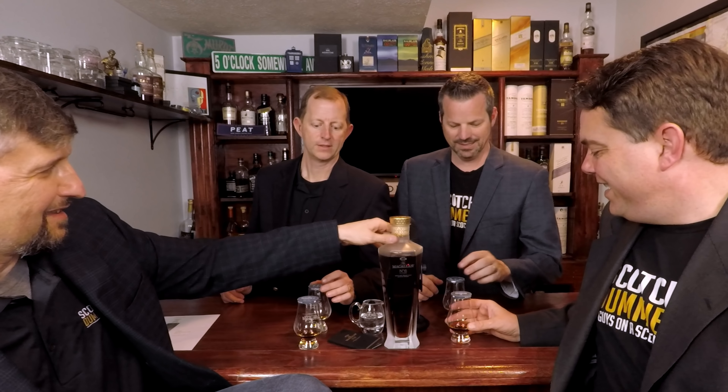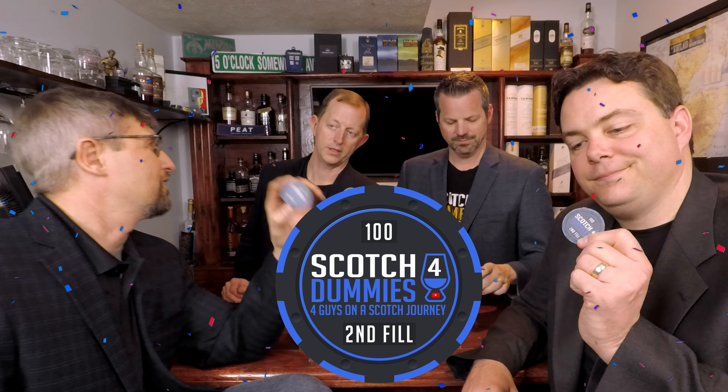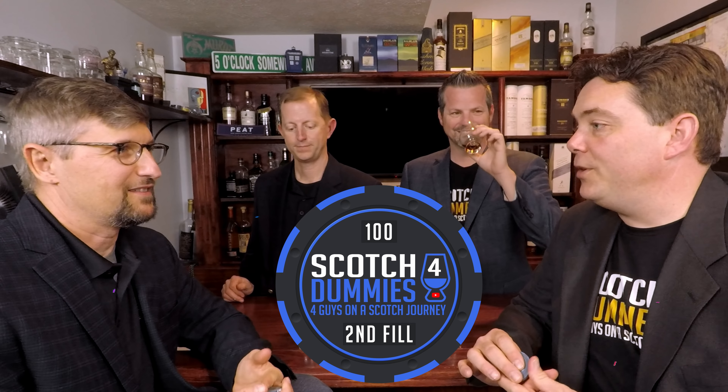Just looking at the packaging and judging by the color, I'm excited. I love the color. In celebration of our 200th review, we are using our second fill coin 100 — this is our second 100-series coin. From everything I did during my research, everybody talked about how the aroma on this scotch is where it's at. They said the taste is great, but the aroma is something special.